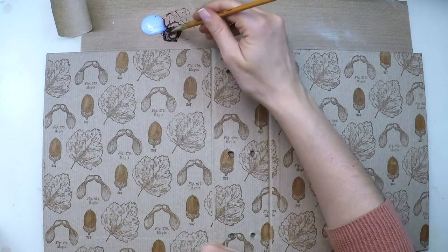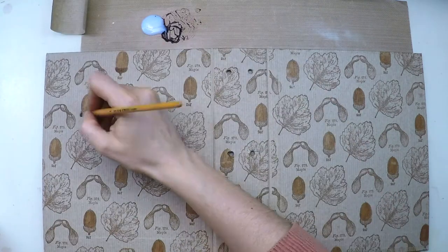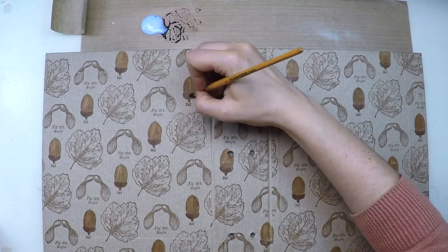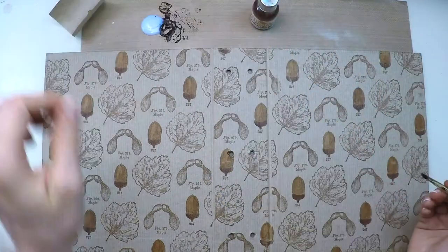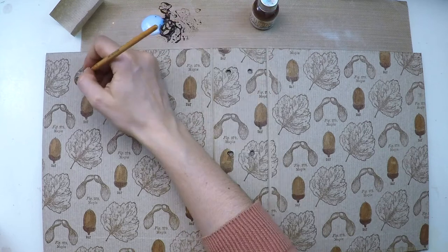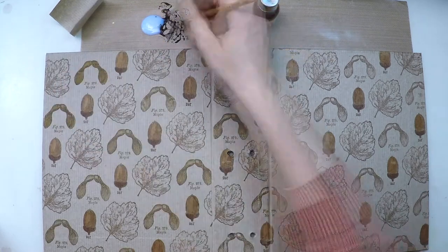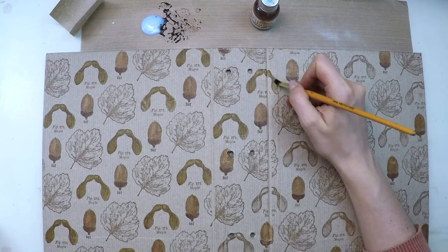For the bottom part of the acorn I'm using rocky road, which is a darker brown, and then I use golden sand for the maple seeds. I'm mixing the previous brown with the next one because I don't mind using the exact same color — I just want a different tone of brown.